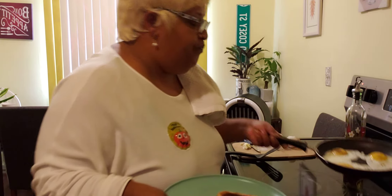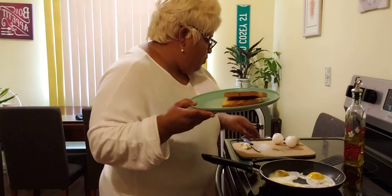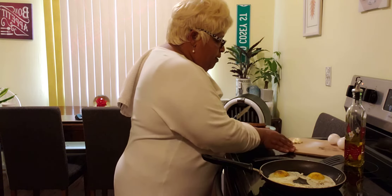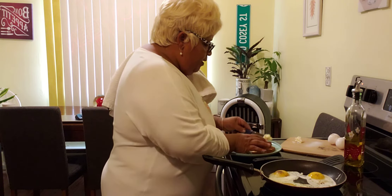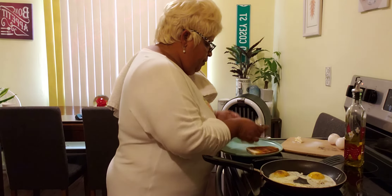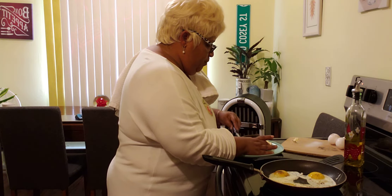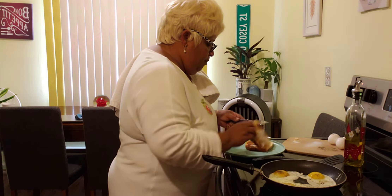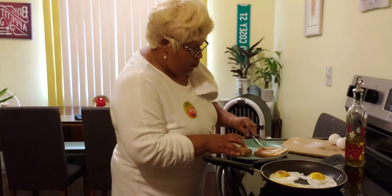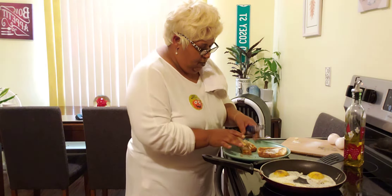I have three eggs that I have put into the pan and I am going to finish cooking them. I got two pieces of toast — that's what you're going to need for this recipe. I am cooking three eggs in the pan with a little butter and olive oil, and I am going to take some butter and put it over my toast. I got two pieces of white toast here that I toasted in the toaster, so we are going to put some butter on this toast.